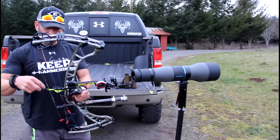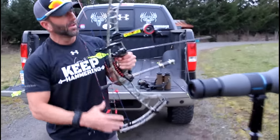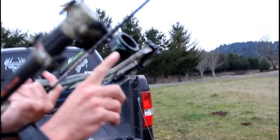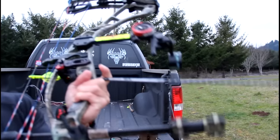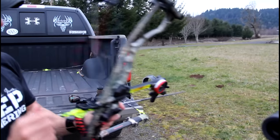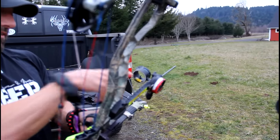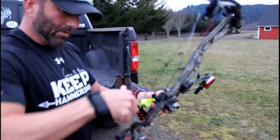160 yards. I've got my sight, my Hog Father here. It only goes to 135 before I start hitting — the bottom of my housing is a little too low, so the fletch hits. I can get to 135. Then I have these marks: my pin is 135, that white dot is 145, that one's 155. I gotta cheat up a little bit to get to 160, but we make it work.